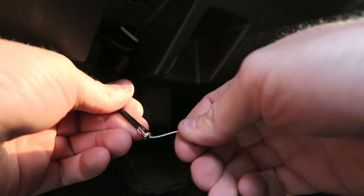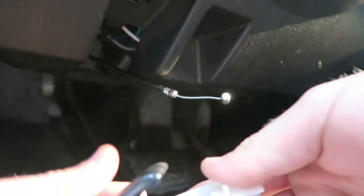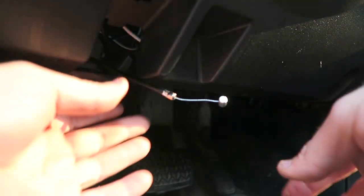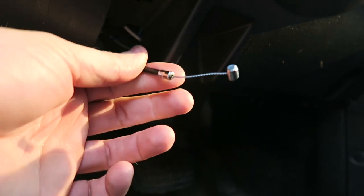No matter how hard I pull, I can't get the hood to release. This is the plastic piece that's usually right here — I just pulled it off but it won't come loose.